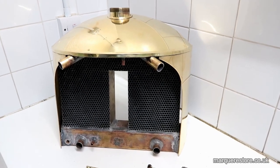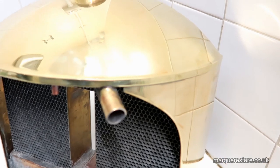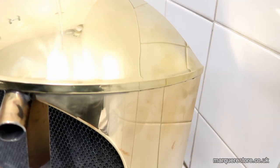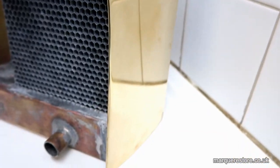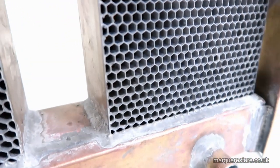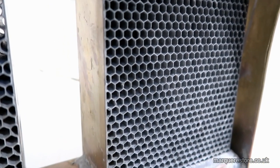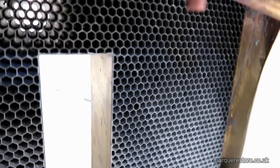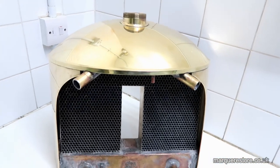This has all been made from new — there's nothing on this radiator shell that is old. It's all been made by hand. The customer has done a really good job of polishing it. This is what they call a cord radiator because the actual radiator core is part of the main body, so that honeycomb has all been soldered in there. What a fantastic piece of work that is.